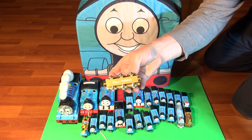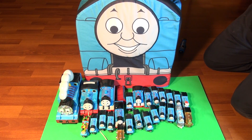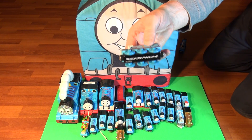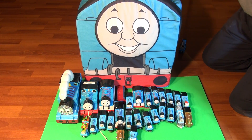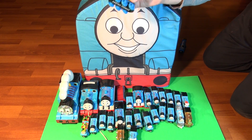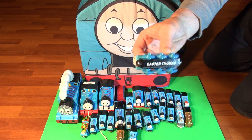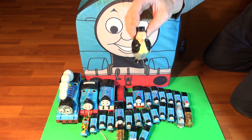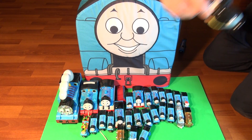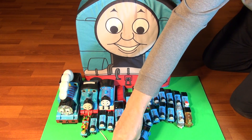Gold-colored Thomas again — twenty-five. Thomas comes to breakfast — twenty-six. Easter Thomas — twenty-seven. And the last thing in here is Sir Topham Hatt! Check it out — Sir Topham Hatt. These are your guys.